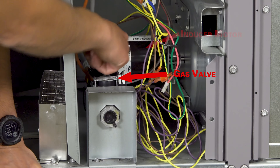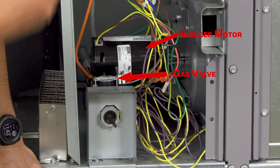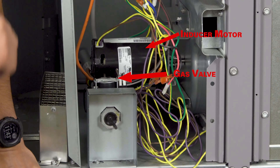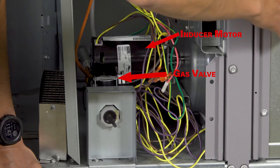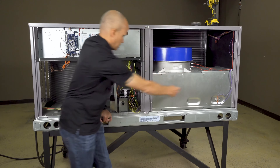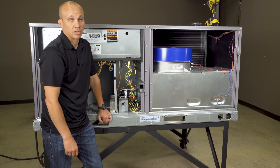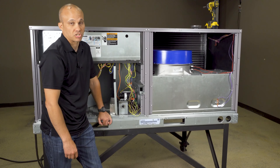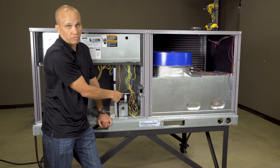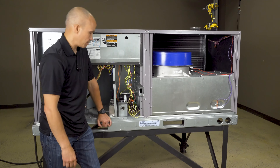I have an inducer motor whose job is to pull air through the combustion side of the system. There's airflow going through the heat exchanger because of the blower fan — that's the air from your building, but right now we're talking about combustion air. That combustion air gets sucked into the cabinet, goes into the burner, through the heat exchanger, and then comes out this inducer motor right here. So there's a small fan we call the inducer fan in order to move that air through the combustion side. There are really three fans in a unit: the condenser fan outside for cooling, the inducer fan inside the unit for heating, and then the main blower for all the airflow inside the building.